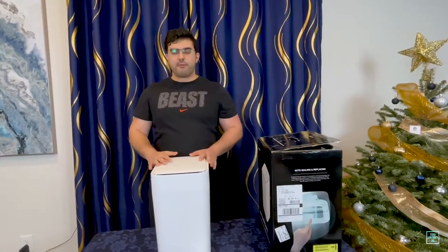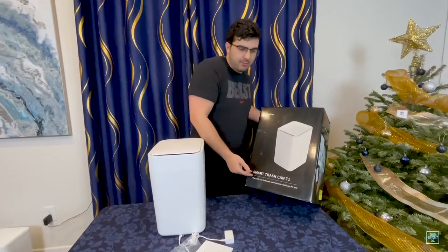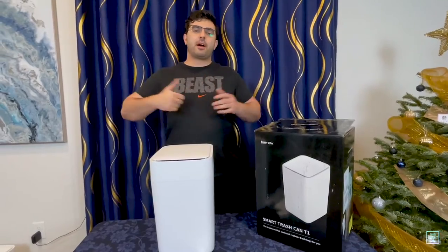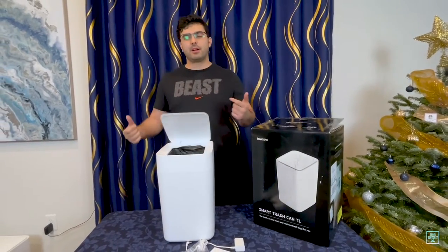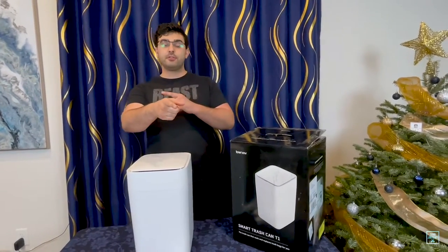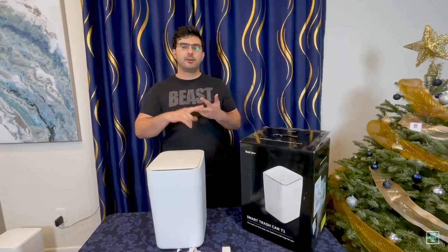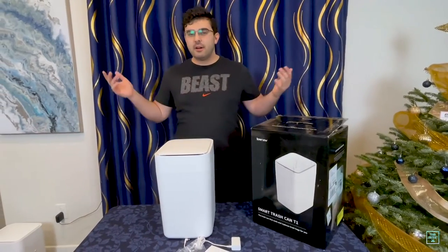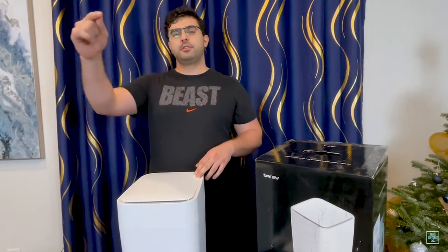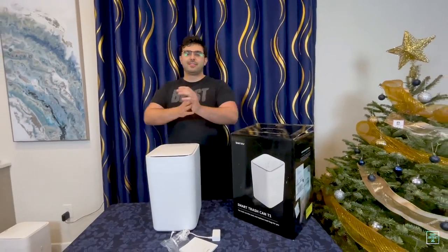That's my rapid review and unboxing of the ToneU smart trash can. If you enjoyed the review and thought it was useful, make sure you hit thumbs up. I've got a whole bunch of other products to review and the more likes I get, the more inclined I am to do the reviews. Make sure you check out my other reviews. If you want me to review a specific product, leave it in the comments — maybe I'll hit it up. I've got the Nintendo Switch OLED review coming, the Xbox Series X review coming. Make sure you leave your like and hit the subscribe button. See you in the next one. Peace.